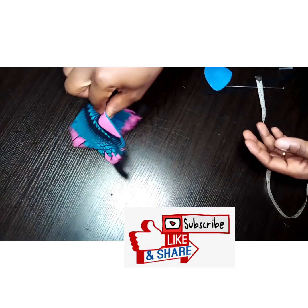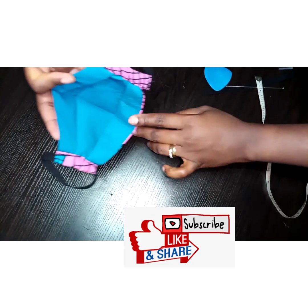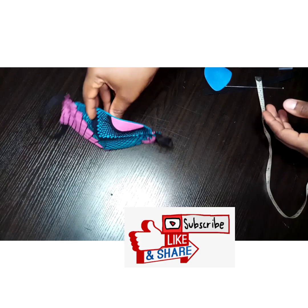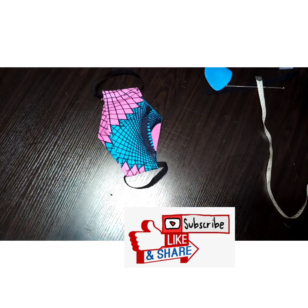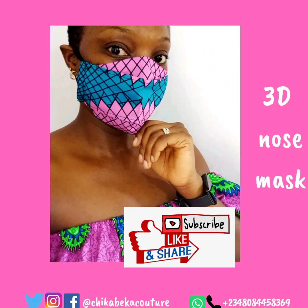It's done! I gave it a good press — see how beautiful it is. You can try this at home for yourself and your loved ones. Give me a thumbs up if you enjoyed this video, like and share. Thank you so much for watching — until next time, cheers!